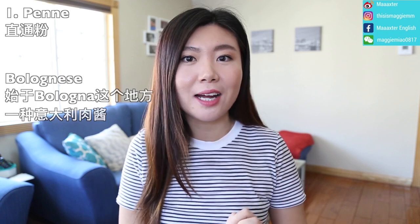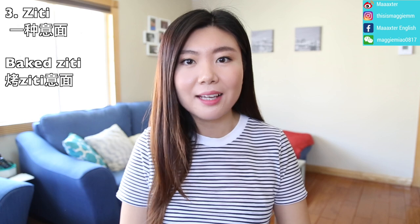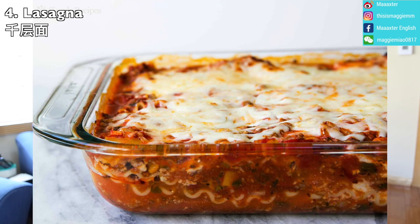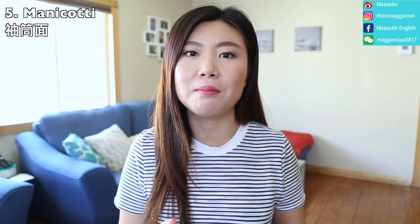Similar to penne is rigatoni — it has a straight, horizontal cut and is a neat, tube-shaped pasta also used for Bolognese. A thinner similar pasta is ziti; baked ziti is very popular in America. Then there's lasagna — the flat, sheet-like pasta. And manicotti — a large tube-shaped pasta with ridges, usually stuffed with filling inside.